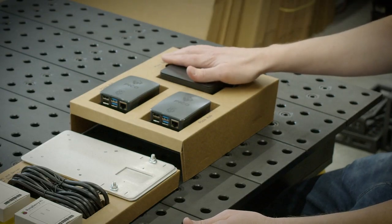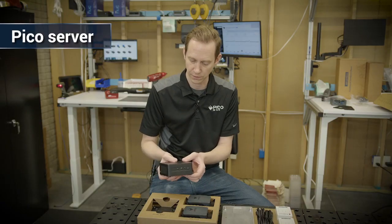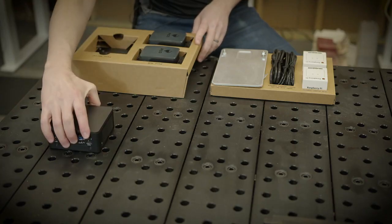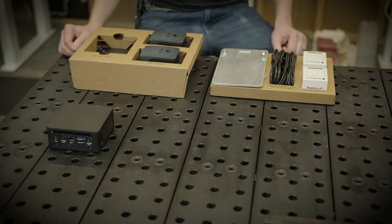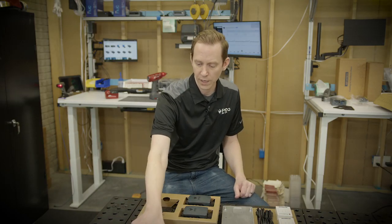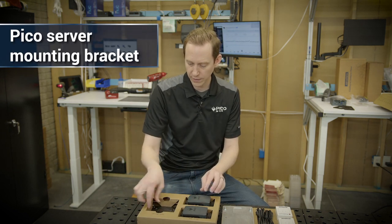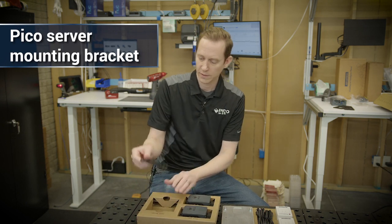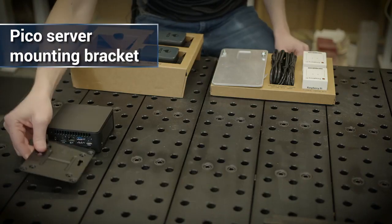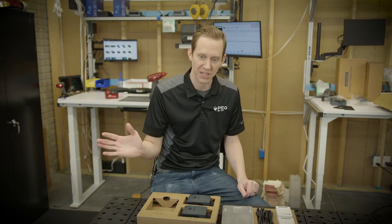In the kit we're trying to give you everything you need to get started. You've got the brains of the operation — call it the Pico server. This is the brick computer, a little mini server that'll run your whole application. This is the thing you'll plug into your building's network in an IT closet or somewhere safe where it can drive the application. There's a mounting bracket that comes with it, with fasteners in the bottom part that allow you to mount it to a wall or any application necessary. If you don't need it, set it aside.